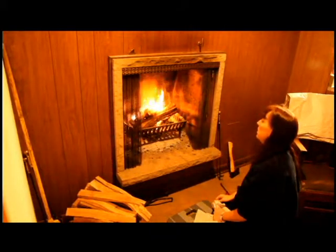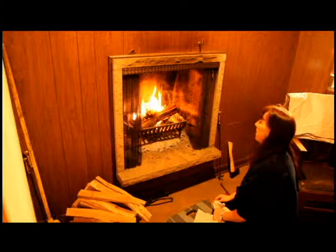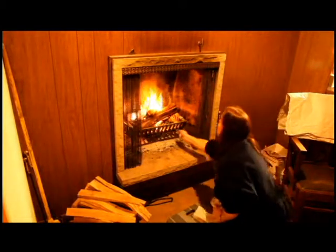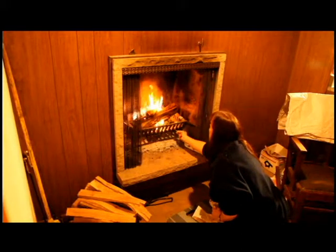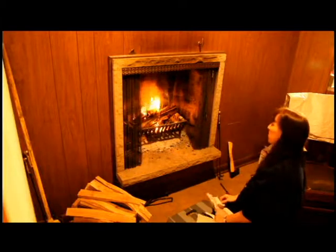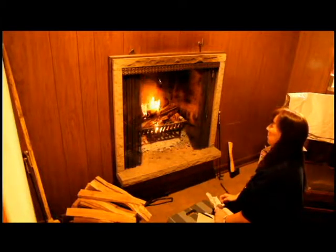There was a half log that I was chopping and it was just giving me fits. I had to go at it from both ends and it still ended up being a big frayed thing. Usually that happens where there's a knot or something. But there was nothing there that I could see. It was like a branch though, it wasn't the trunk.